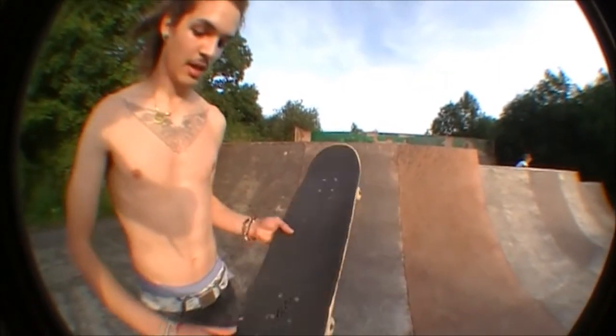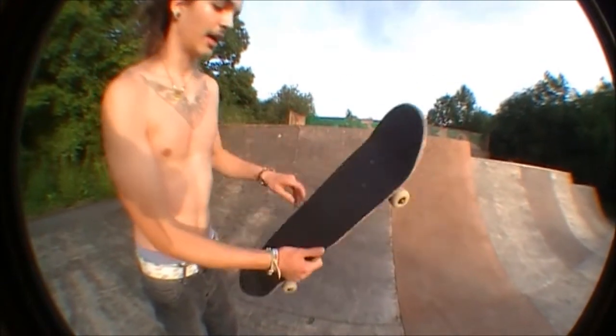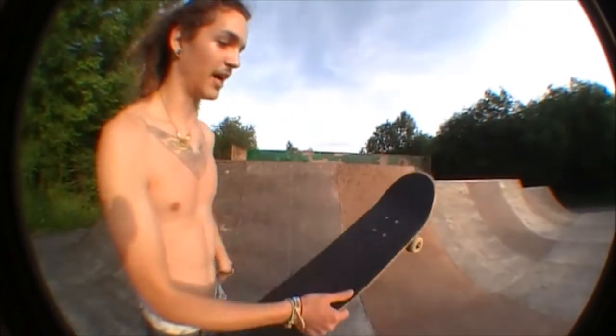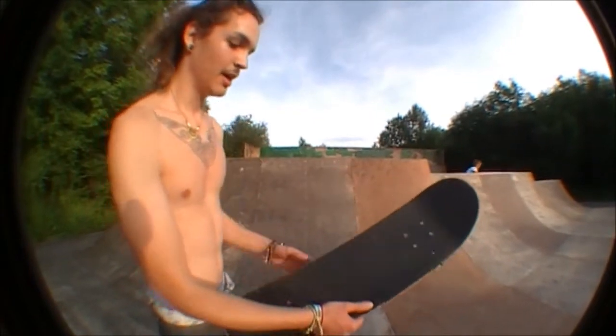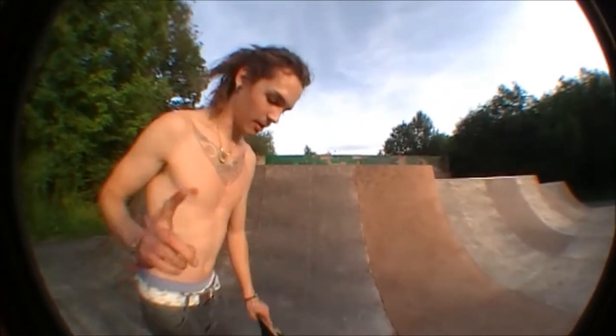You want to be going along obviously, you want to pop it down and kick back a bit so it does like a shove it. And then you just want to flick the front foot out straight off the front here, off this little pocket, and it should just flip round. So I'll show you a couple.